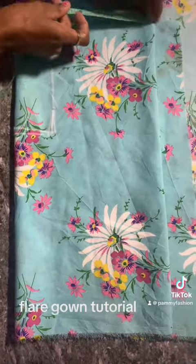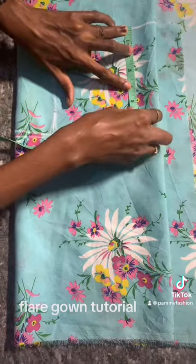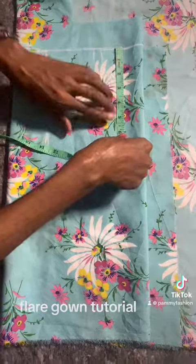I want to connect my lines. For the neck, I'm going to do a V-neck. I want to use 3.5 but I went back and used 3 for the neck width. I went down by 5 inches.